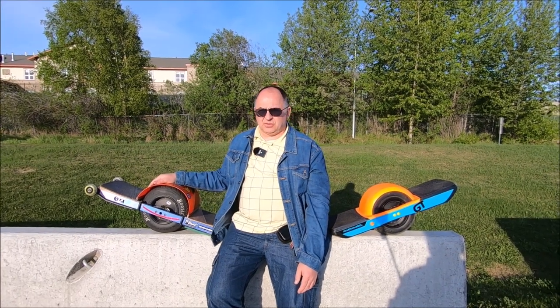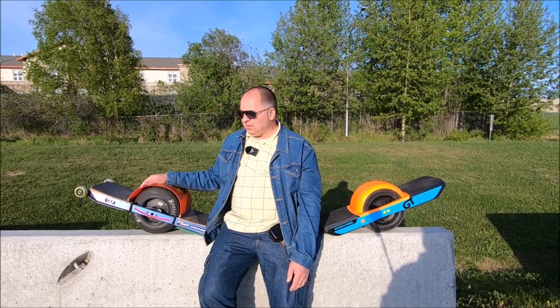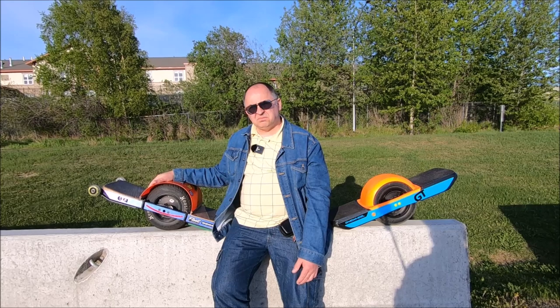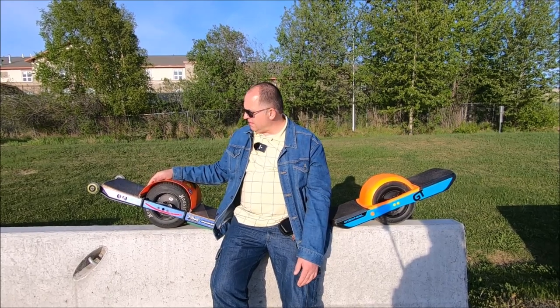What's up everybody, it's Peter, welcome to our channel. A couple days ago I just passed the 1000-mile mark on my XR, so I thought I'd make another video — kind of a review slash my opinion so far.